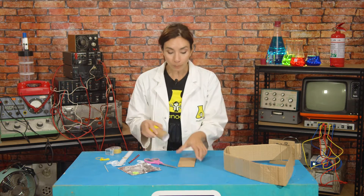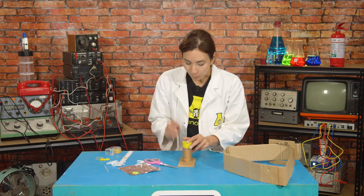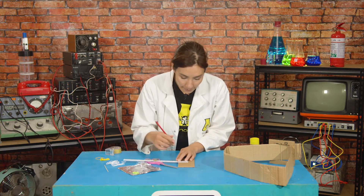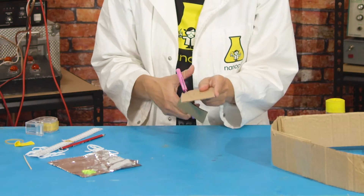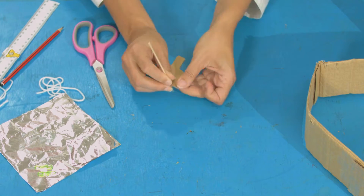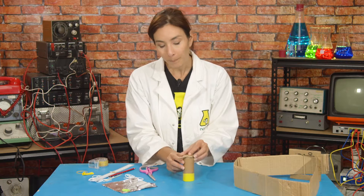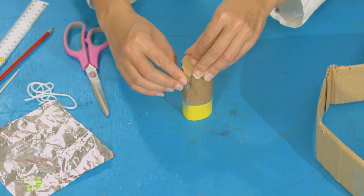Take your tube and use it to draw a circle on a piece of card. On one side of it, you want to draw a tab that is one centimetre wide and three centimetres long, and then cut this shape out. Now we're going to use a skewer to poke a small hole in the circle, close to the edge and opposite to where the cardboard tab is. Put this on top of our tube and bend our tab over like this to make a hinge, then tape the tab in place.